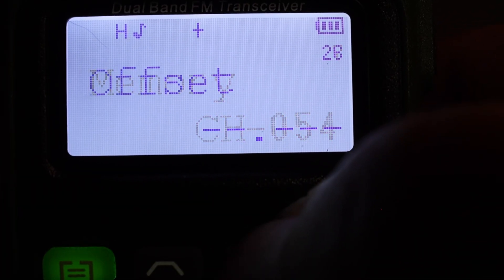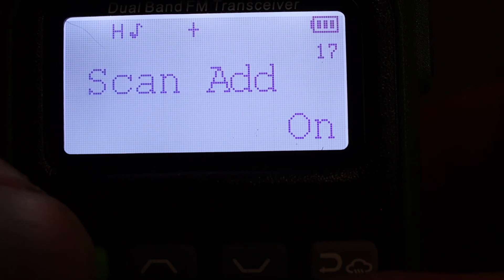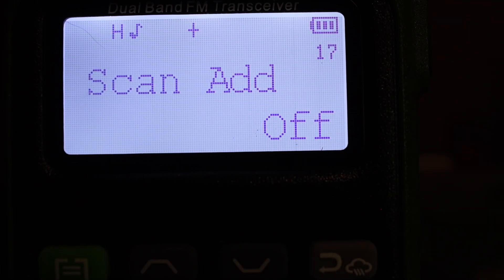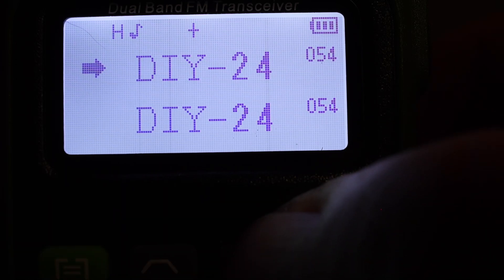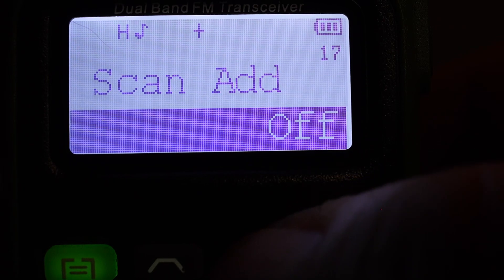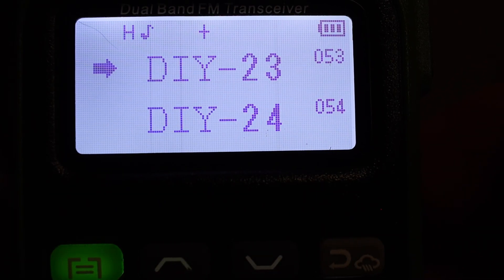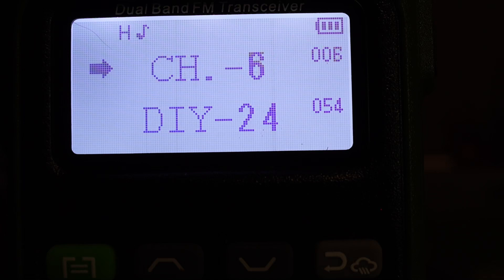With the channel selected, hit the menu option and scroll down until you see Scan Add — it says On. Hit menu and select Off. When you're in the menu system you're working with the channel or frequency you're currently on. Hit the back button, then go to DIY 23 — channel 53 — hit menu again; it stays on the same menu option. Turn off scanning for that channel too and hit menu to confirm. When you now hit the scan button, it will skip channels 53 and 54 because scanning is disabled for those channels.